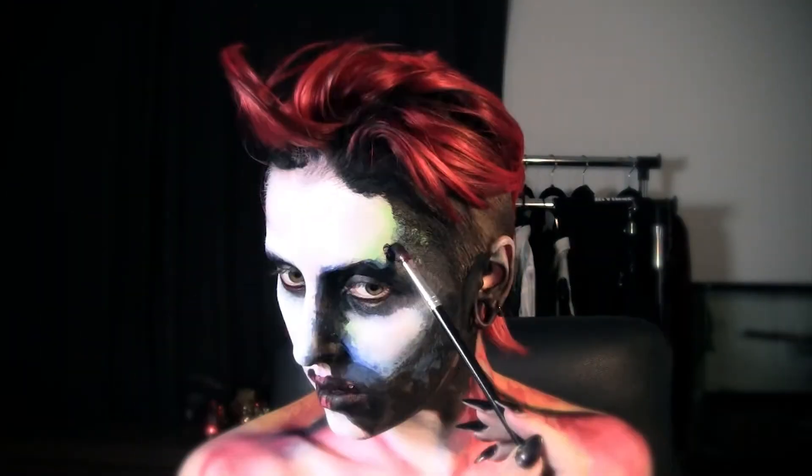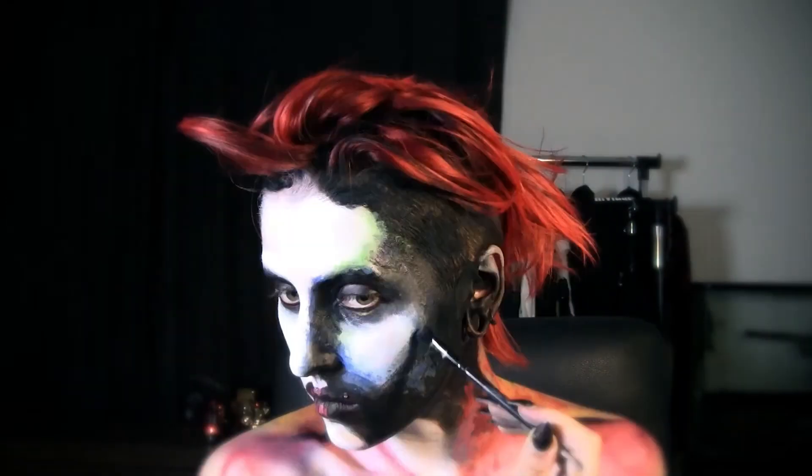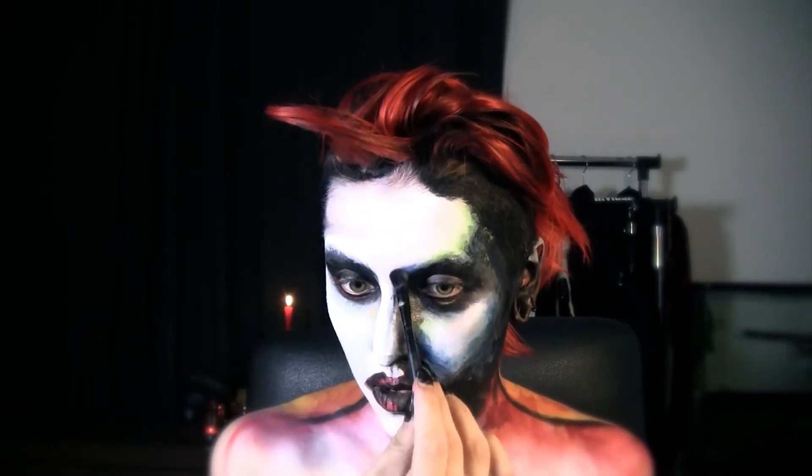Then I'm adding some details and fixing some things. Now I move on to powders. I'm applying blue eyeshadow on blue areas, red on red, and so on. I'm doing it to make patterns softer and to get rid of the shine.